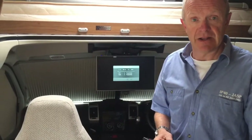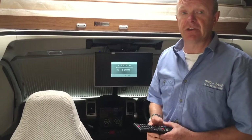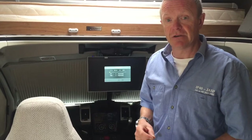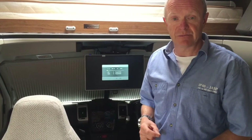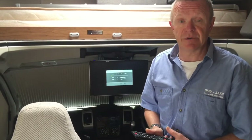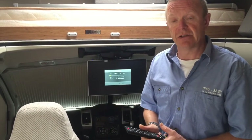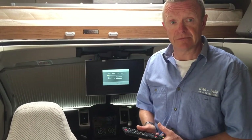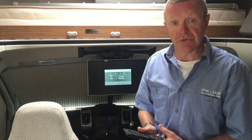New Zealand can have quite a few remote areas, so you may find that when you get to a particular remote place the TV may not pick up a decent signal. We found that in most big towns the TV works pretty well, so you can get your evening viewing or the news or whatever you want to watch.